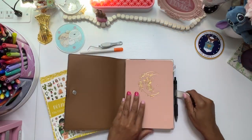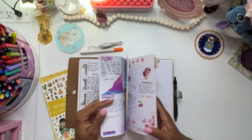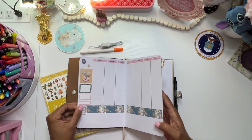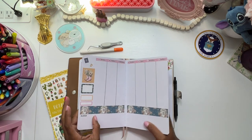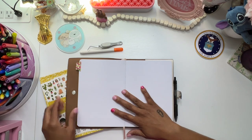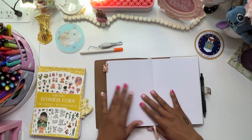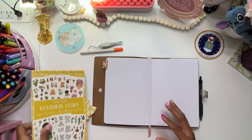Okay, so we are working on the next — what is this — June 3rd through the whatever. I totally just realized I forgot to bring some date headers because I was so excited.